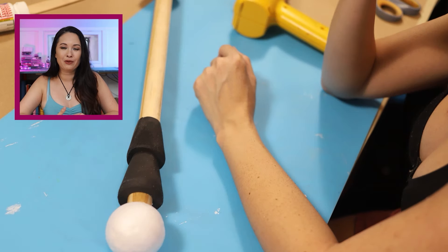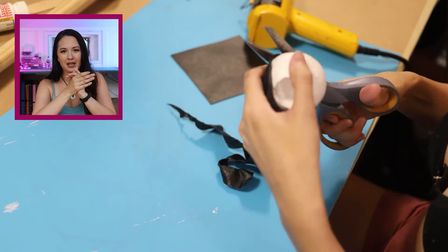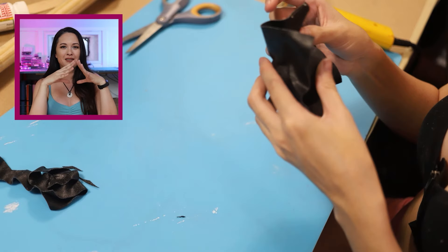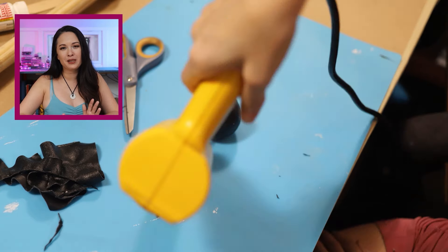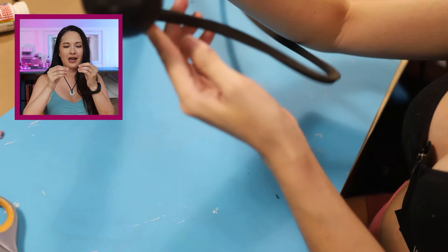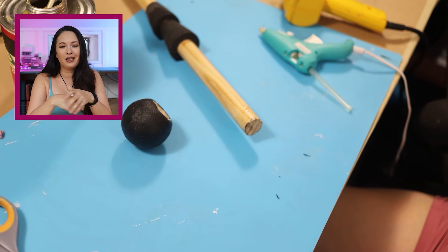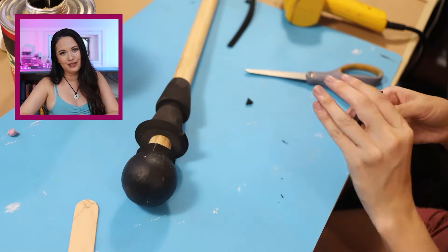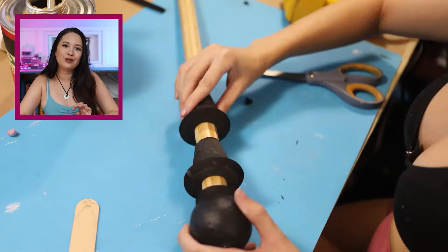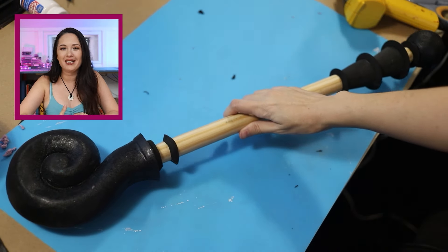Now we're going to Worbla-wrap the styrofoam sphere. Using two sheets creates the smoothest encasing — with just one piece you tend to get wrinkles and folds that are hard to smooth out. I can't leave the styrofoam exposed because you can see the hexagons where the little styrofoam balls meet, and gold spray paint would probably melt it. Styrofoam is also prone to cuts and dents, so Worbla makes it much more durable. Finally, I'm adding prism foam dowels to create the little details on the wand, glued on with Barge contact cement. This is looking really clean and it's still super lightweight.